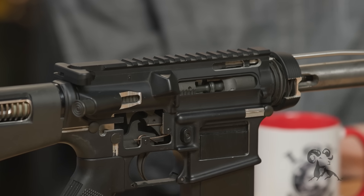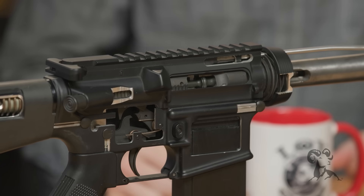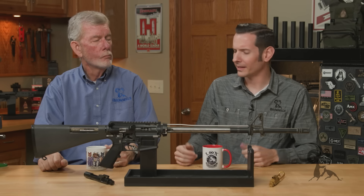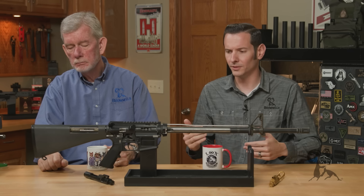That sounds dangerous! So this is one — we did some videos on other AR-15 related stuff. But over the course of a few different videos, this was viewer requested.